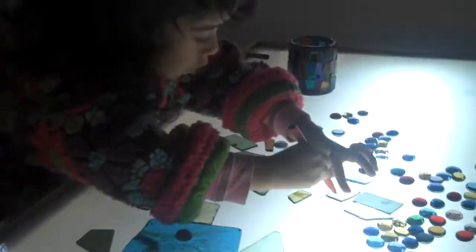What are you making, Bella? You're making a stained glass window. Yeah. Very nice.